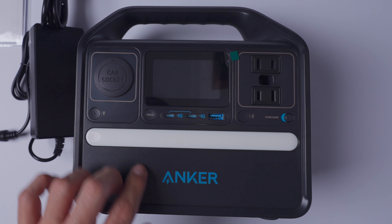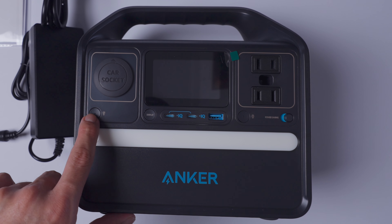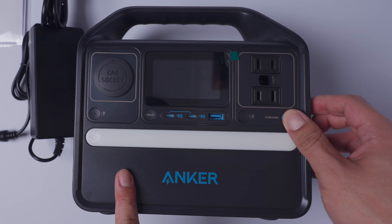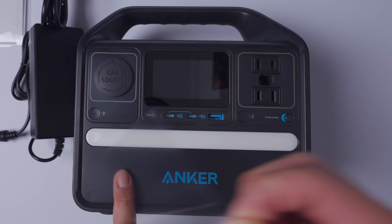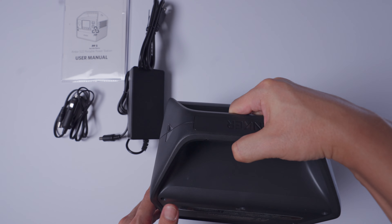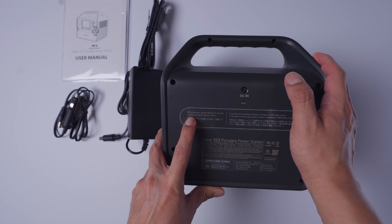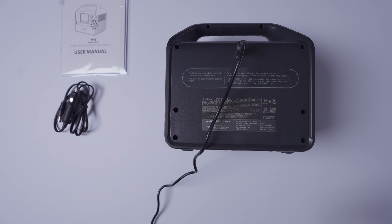And you got the flashlight here. Car socket. One USB-C, two USB-C, USB-A, display button. This is probably to turn this guy on — power saving switch. And a button to turn on your AC power. Your DC in goes in the back here. It says recharge your power station to activate it before using it for the first time. Let's go ahead and do that right now. Now that we got this hooked up, let's let this charge and open up our next item.